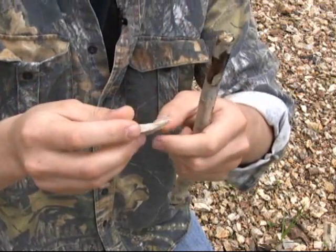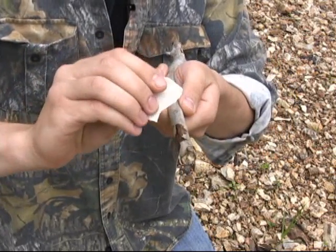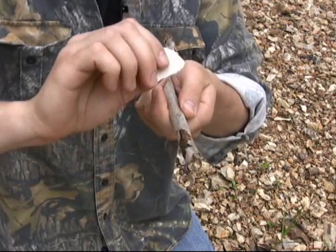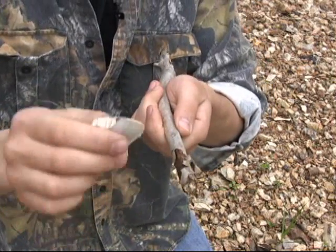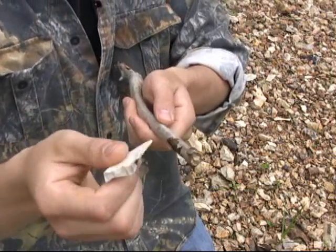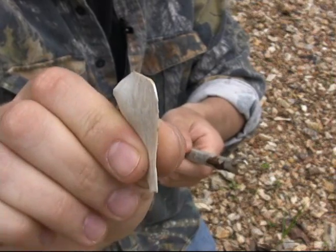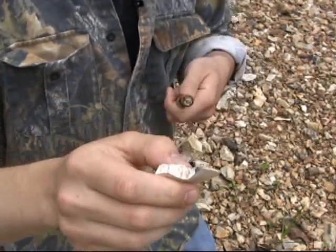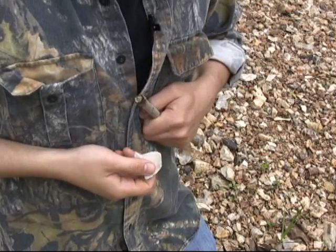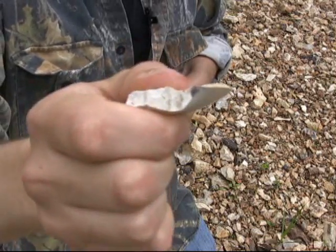When you're using stone tools you have to use them differently than you would a knife. Often when you use a knife you push away in a carving motion, and the steel blade can handle that well. With a stone tool you have to be a lot more gentle because the edge is very sharp and very prone to chipping and fracturing. What I like to do is brace in close — I hold the stick with one hand and hold the stone grabbing it with my thumb and forefinger.